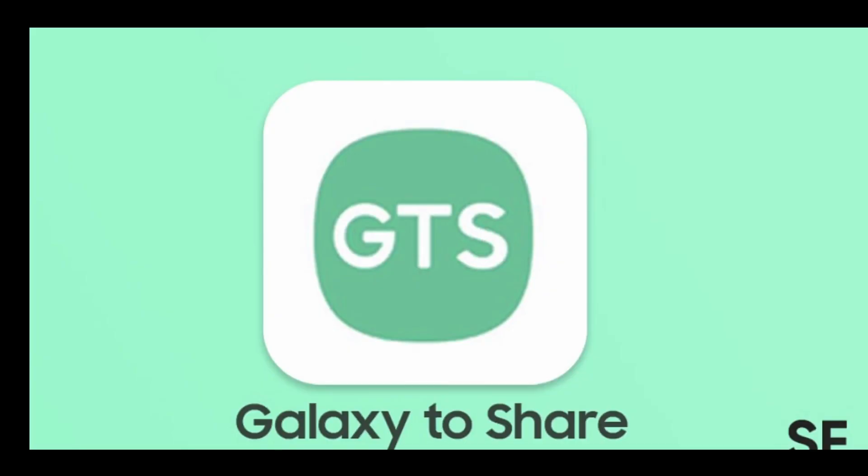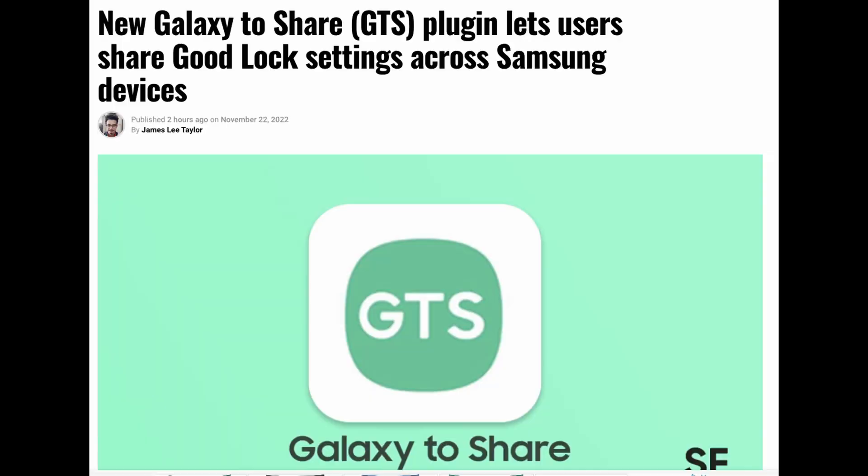Today's story is about a new module that's in beta that will be coming out for Samsung Good Lock, probably in the next few weeks or months. It is called Galaxy to Share. I'm actually surprised it's not just built into the Good Lock app overall — it's going to be its own separate module.